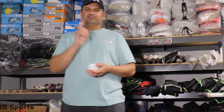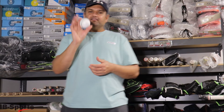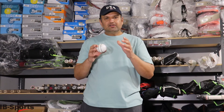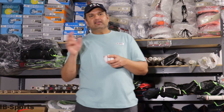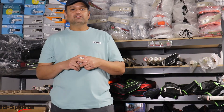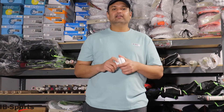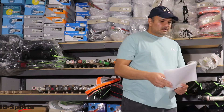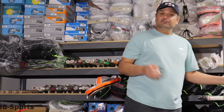Hi everyone, this is Omar from RB Sports. Today this video is not about a product review — it's more about, if you're getting English willow, which English willow you should be selecting, what you should be looking at when you're buying a bat, and some really basic stuff about English willow that people actually do not understand.